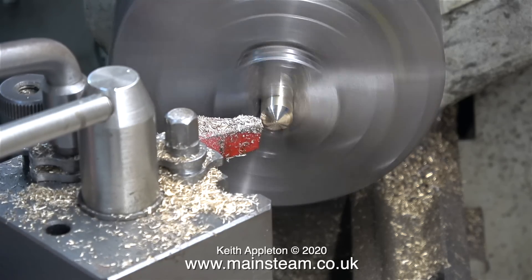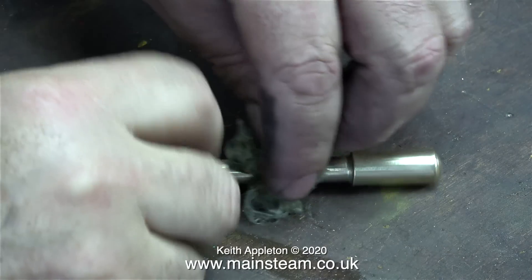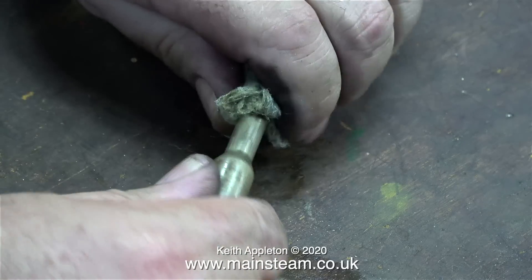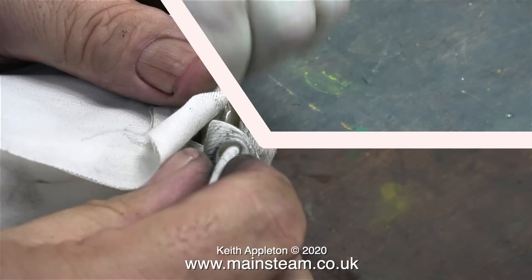After this last turning job I removed the part from the chuck and used my polishing spindle to clean up the tool marks. The final polishing of the handle took place using a piece of Brasso Wadding. As far as I can remember, when I was a kid this stuff was called Duraglit, but now it's called Brasso Wadding.